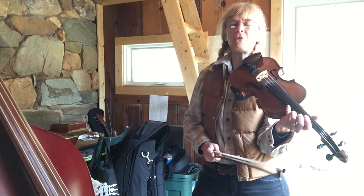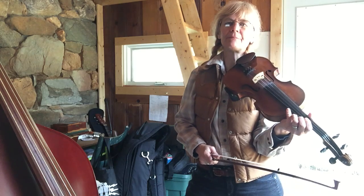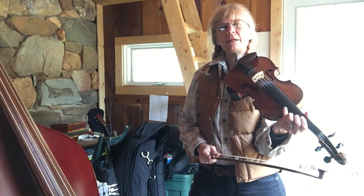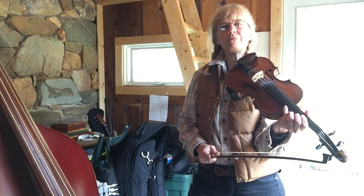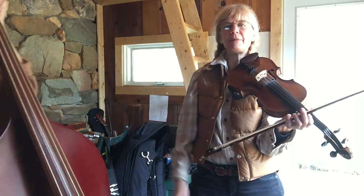Hello! This is lesson four for the beginning fiddlers of the Floyd Jams program, and this is going to focus on getting our rhythm of bowing in sync with our friend Deb's bass playing.